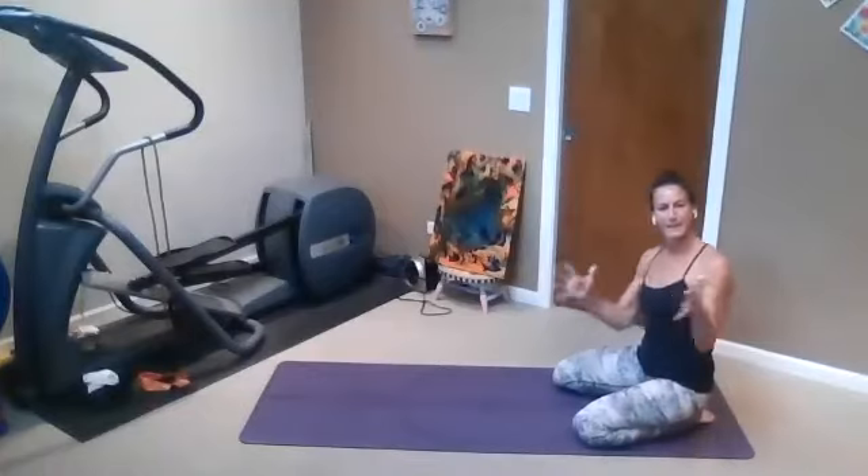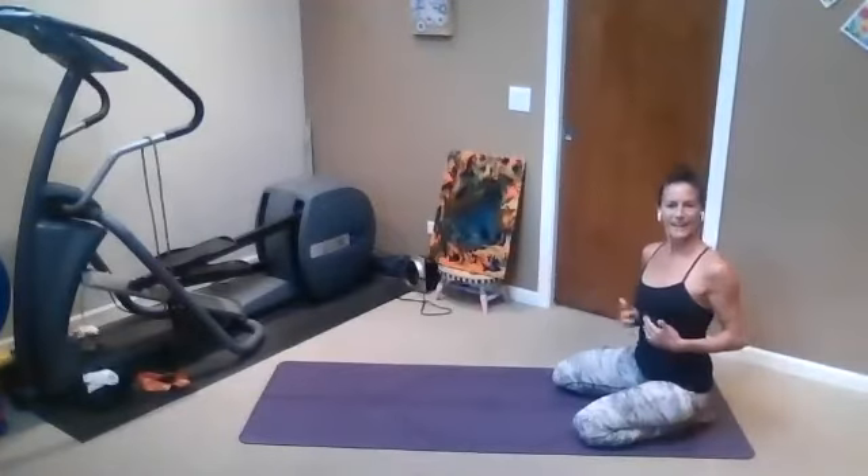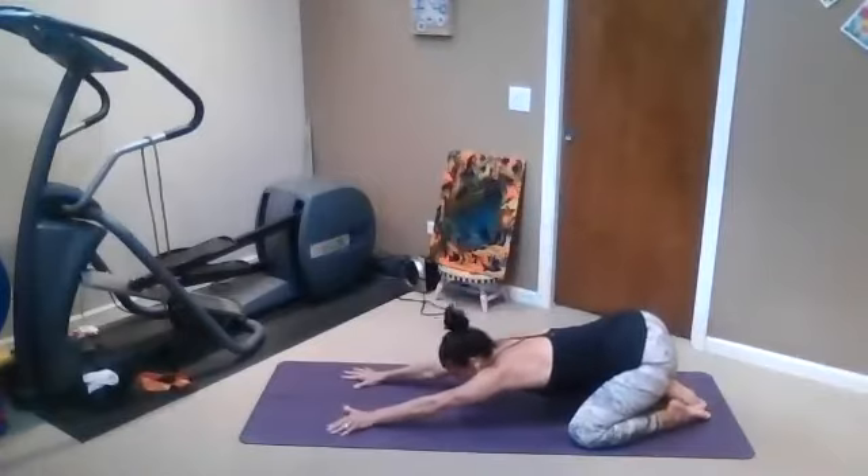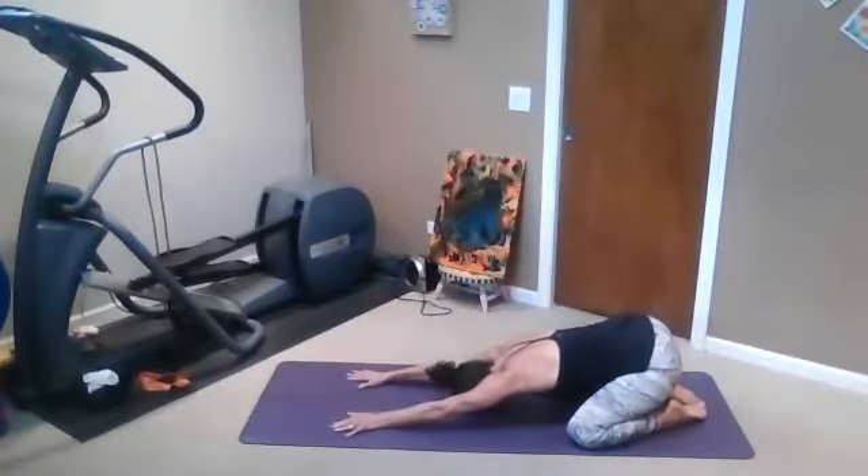Making sure that you're expanding your side body and your belly. Just see what's available, where to send your breath, where it's already easy, where you might need to just gently nudge it.